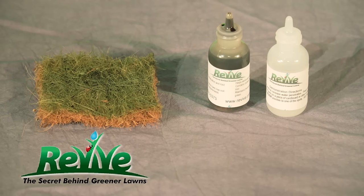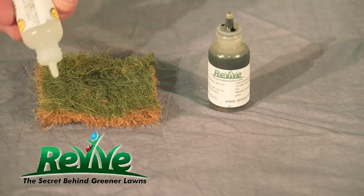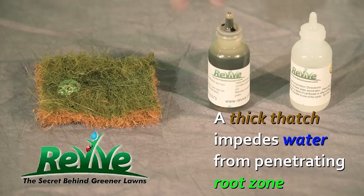Imagine this is your lawn — your grass in the summertime. We have just regular tap water and a thick thatch. Thatch many times can impede the water from penetrating the root zone, and you lose a lot to runoff or evaporation.